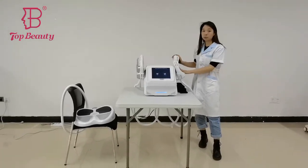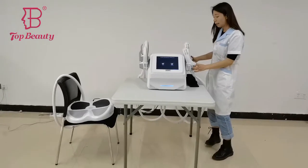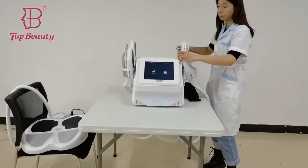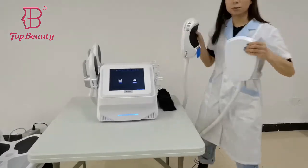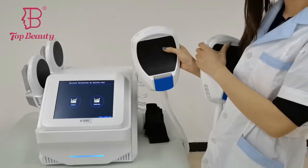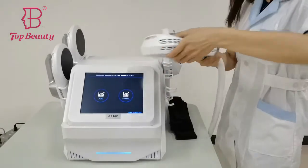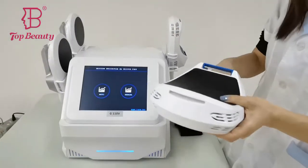First, we like to introduce you guys the handles. It comes with five handles. These two handles are treatments for the arms, for the thighs. You can see it comes with these chains, the connectors when you're doing the treatments.